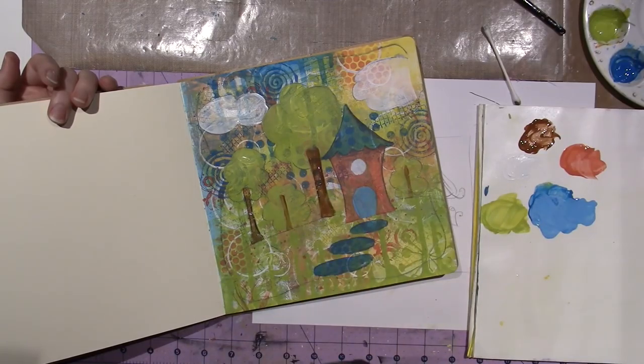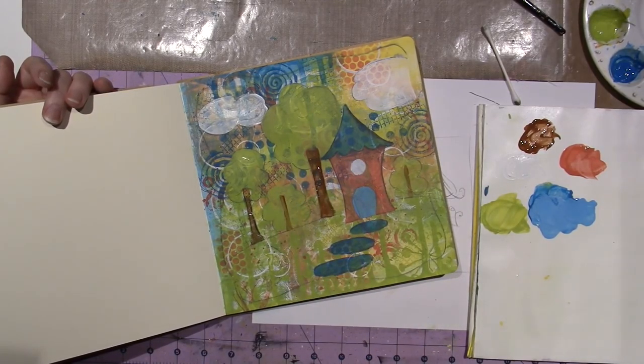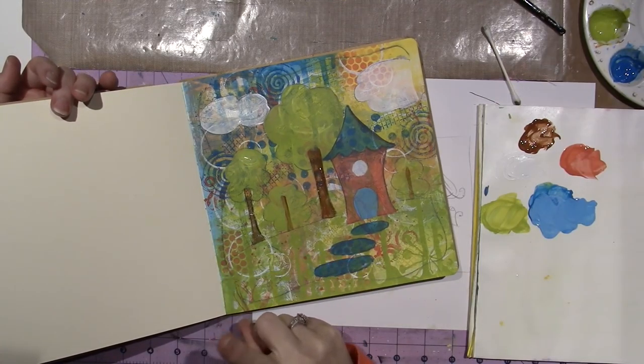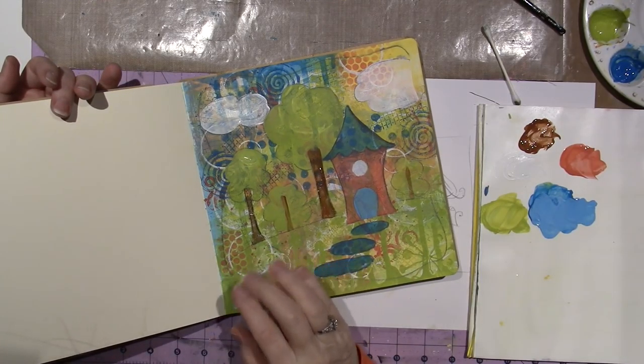Now is when I'm probably going to start to shade, although I want to add some little fun things too.